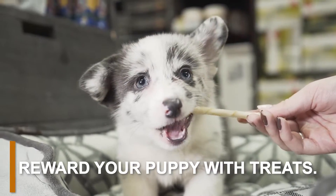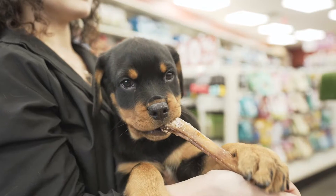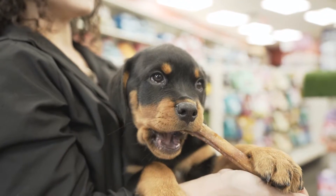After you brush their teeth, find some yummy treats to give to your puppy. This can help your furry friend associate their dental care with positive emotions.